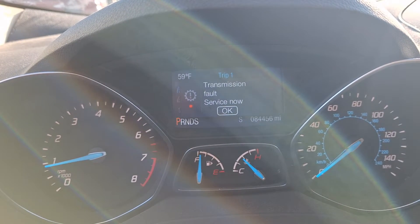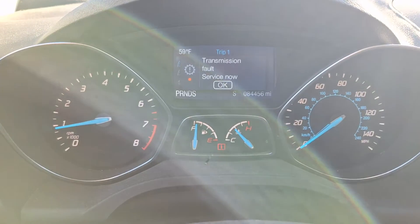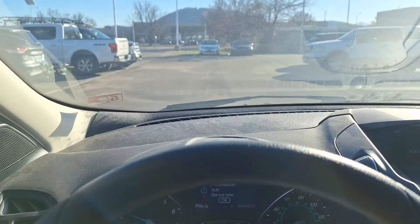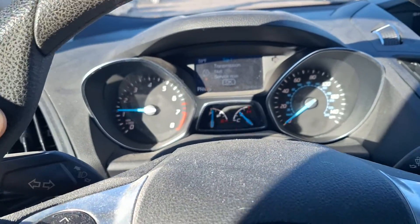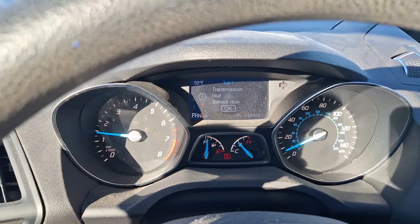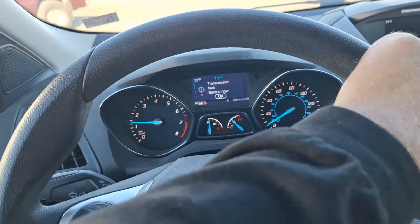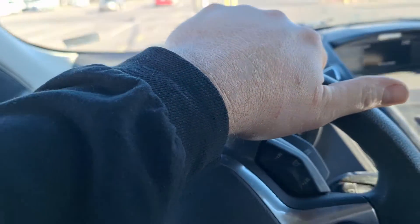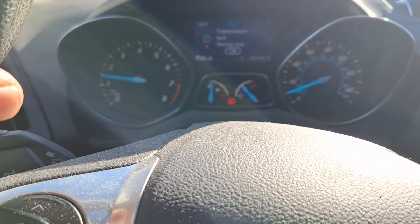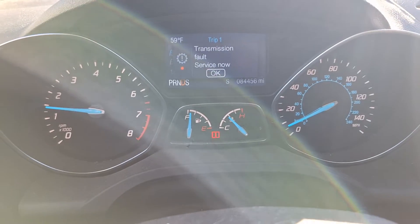Ford Escape 2013 through 2019 six-speed automatic transmission: customers concerned about poor acceleration when going into drive. Just did it there — see that? This is bucking and jerking and not moving, pedal to the floor right now. There is no pump whine. At first when I started the engine and put it in drive it would not move at all. One more time — did you hear that? Just jerked really hard. Look at that, all the way to the floor.